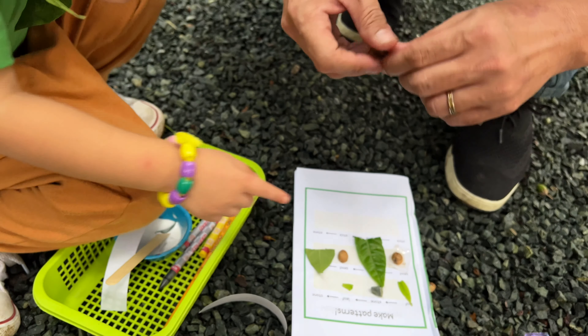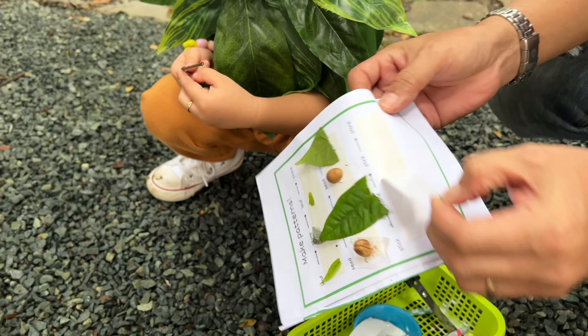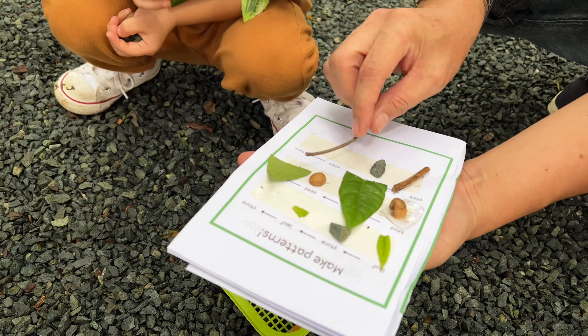Stick, stone, stick, stone. Then stone, and then stick, and then stone. You got it.